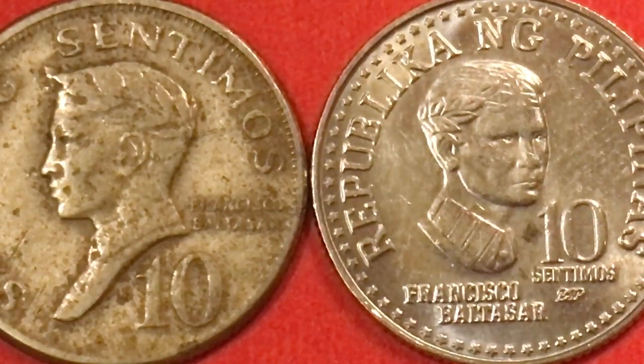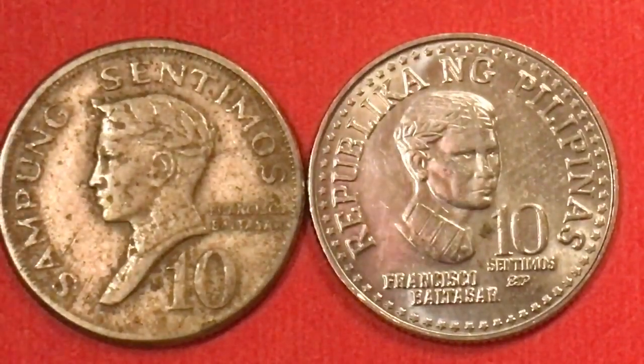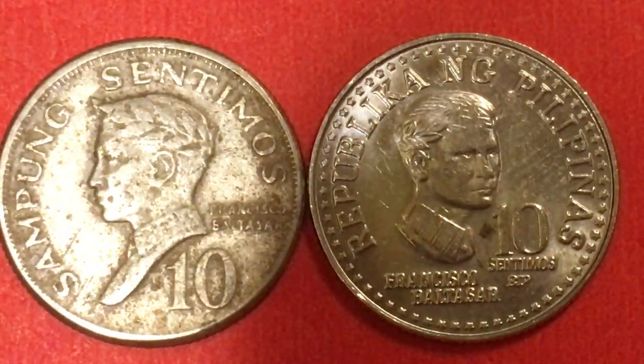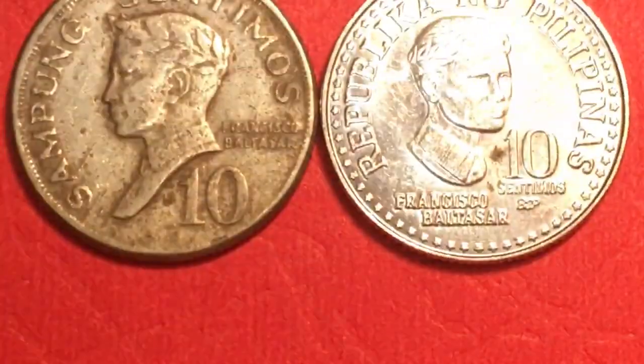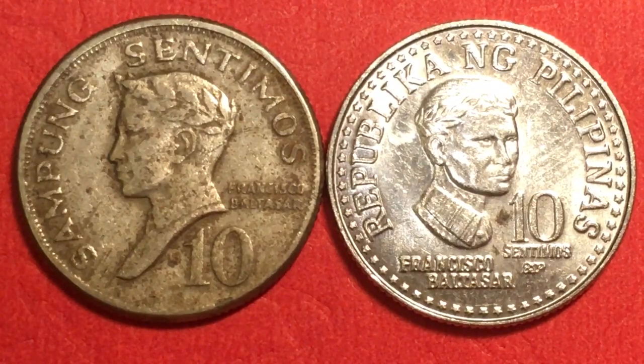That's all we have today from the Fill and Sing Coin Channel. We'd love for you to subscribe and leave any comments in the comment section. Let me get the light just right so you can leave with a good image of both of these coins — there you go.